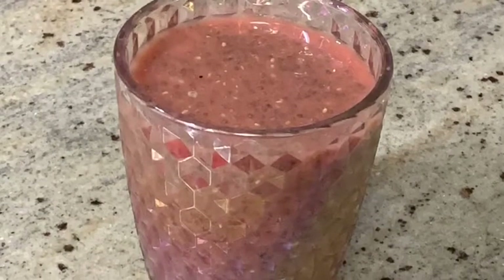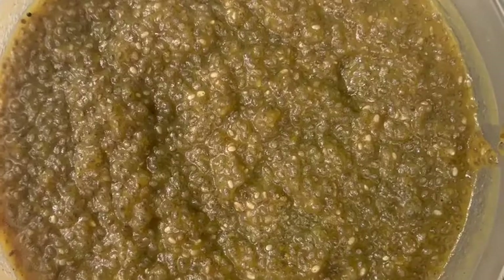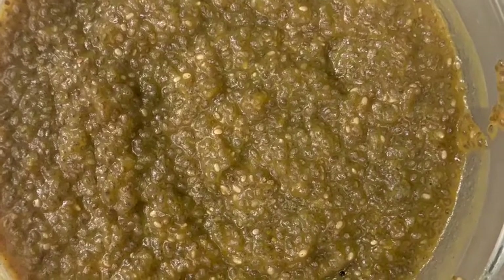Hey guys, welcome to Avery's Kitchen. My name is Avery and today we're going to be making three delicious chia seed pudding recipes. The first one we're going to start off with is strawberry. The first step is putting the following ingredients into a mixing bowl.